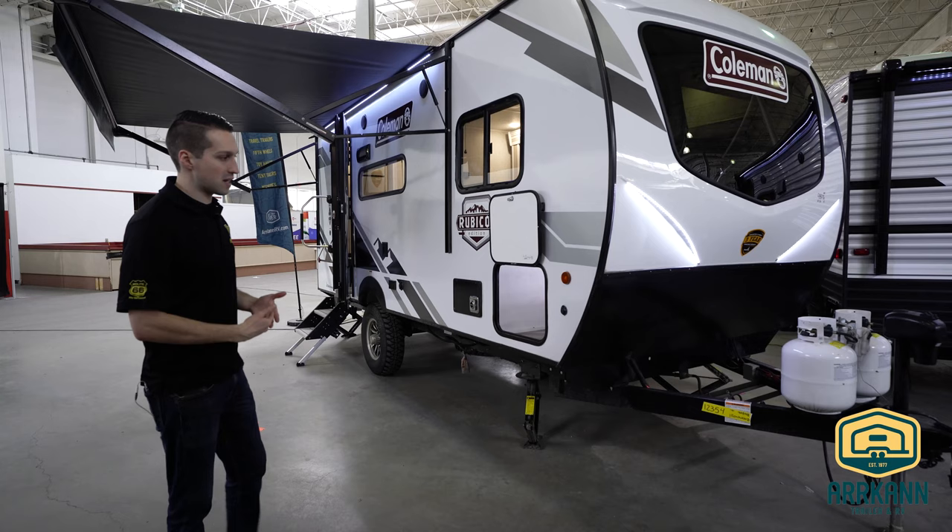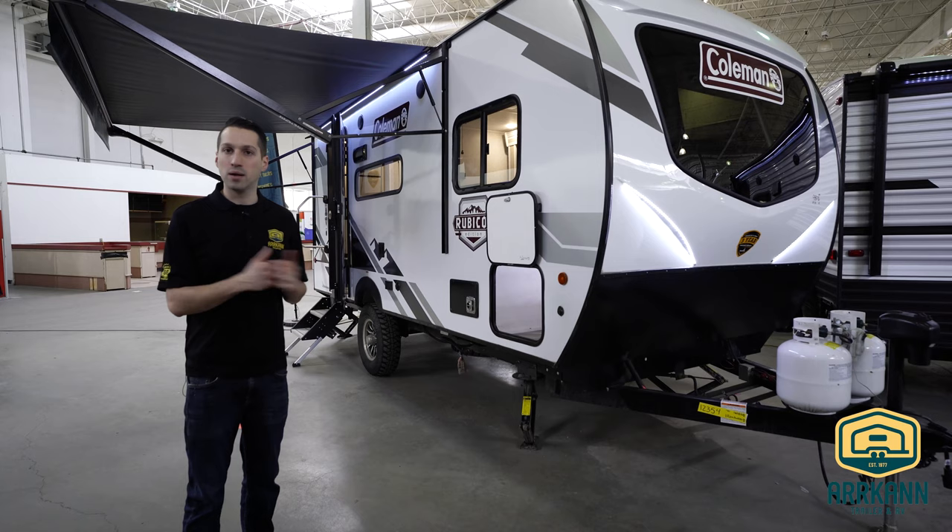Keep in mind this is a prototype. There are gonna be some changes, especially with the decor, some placement of the cabinets and things like that. But let's take a look.